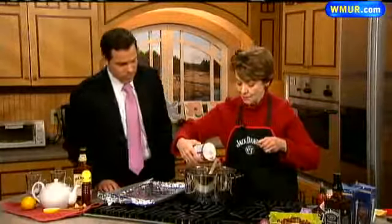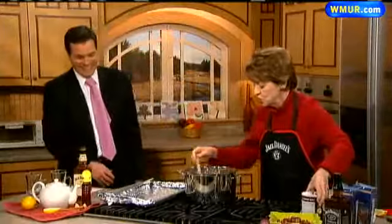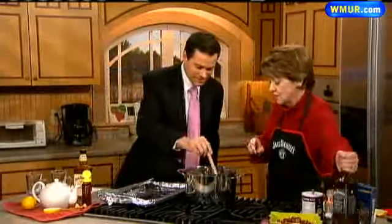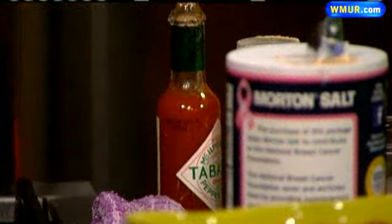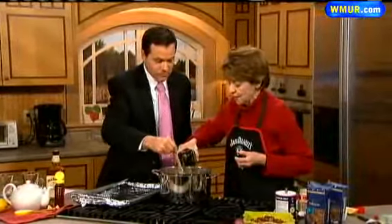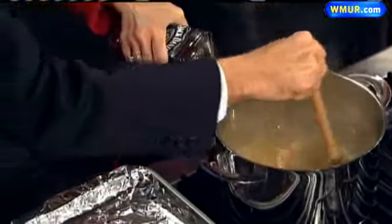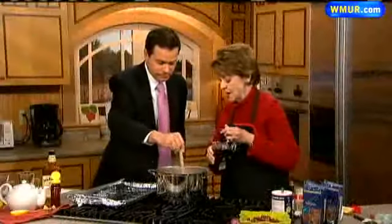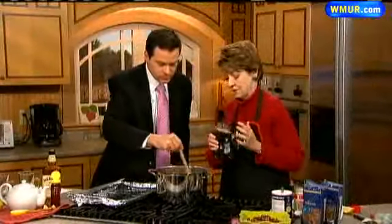I'm from Lynchburg, Tennessee. I love your accent, by the way. Oh, I don't have an accent! Well, you stir this up for me because I understand you're a great cook. So let's add a little bit of my Uncle Jack's product. Jack Daniel was my great-granduncle. So you're related? I am related. He never married, but there were 13 brothers and sisters, so lots of nieces and nephews.